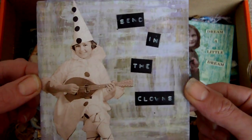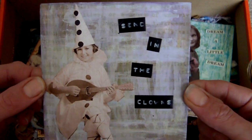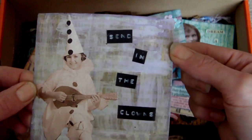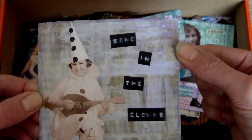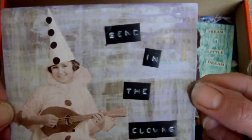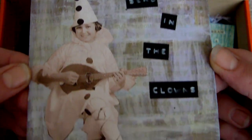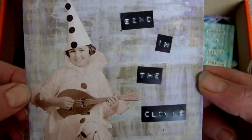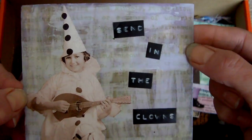This one was a 4x4 with a clown theme. The image I just took off the internet. There's lots of gesso in the background, distress inks in Dusty Concord and Peeled Paint, a dymo label, and there is stamping in the background as well.